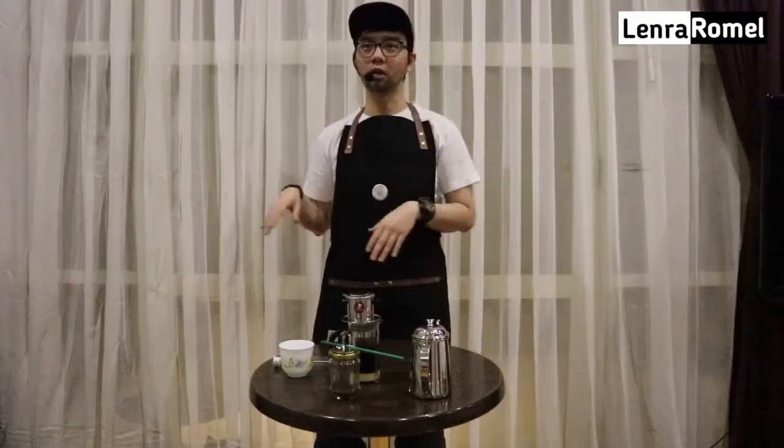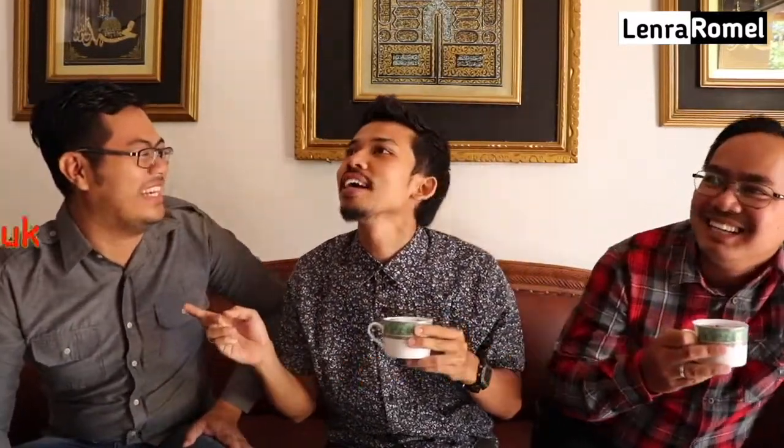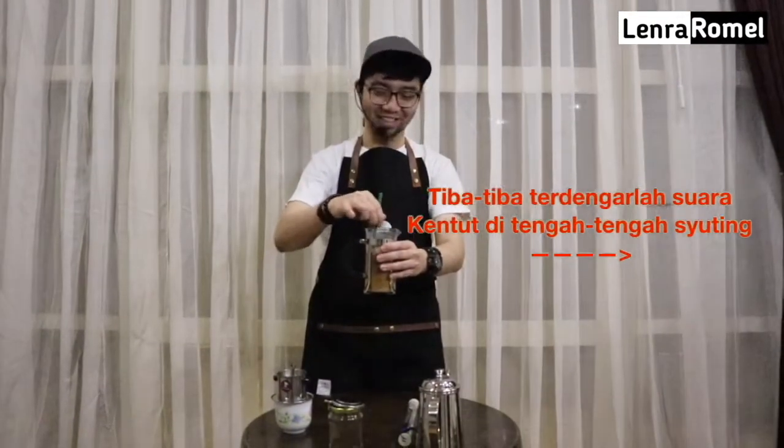Silahkan di-like, di-share sebanyak-banyaknya ke temen-temen kalian dan di-subscribe. Ini kopi, hati-hati panas. Ayo coba! Cobain, cobain. Gimana rasanya? Wah, ini mantap! Kita kopinya bisa ditambahkan. Aduh kakak, thank you!